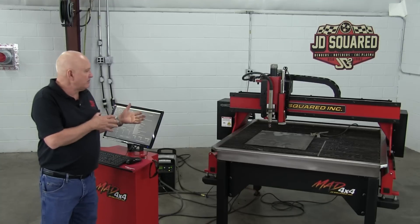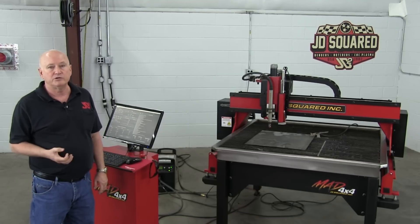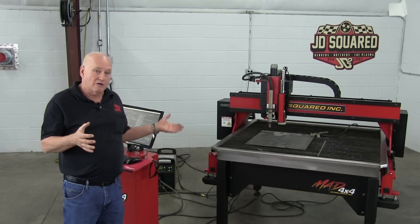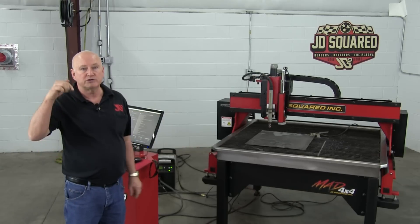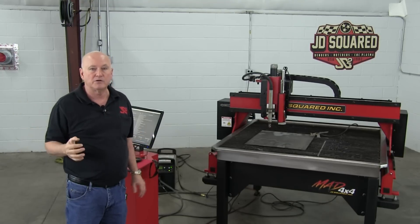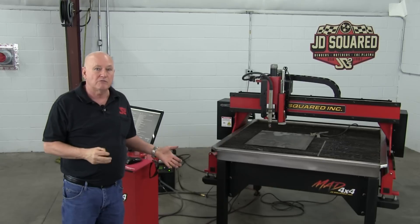We're going to explain situations where the quality of cut is just not what you were hoping for. Our machine — the MAD — and every other manufactured machine only has one purpose: to put that torch where it's supposed to be within a pretty good resolution, in our case well under a thou, and at the right speed. That's all it knows how to do.